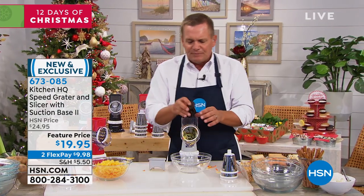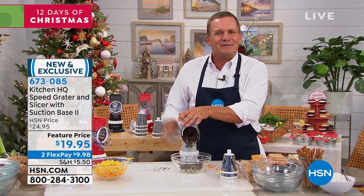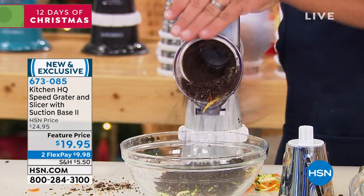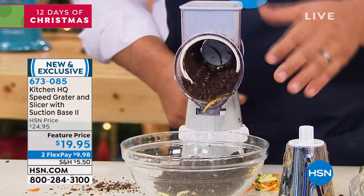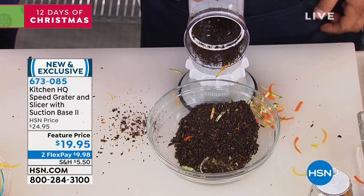For ice cream toppings, you're gonna take some Oreo cookies, place them in the top, and all you do is turn the handle. You've got your Oreo cookies — perfect for an ice cream topping. Or if you want them finer than that for your Oreo cookie crust, you'll use the finer drum.